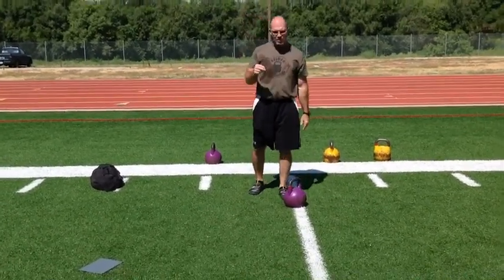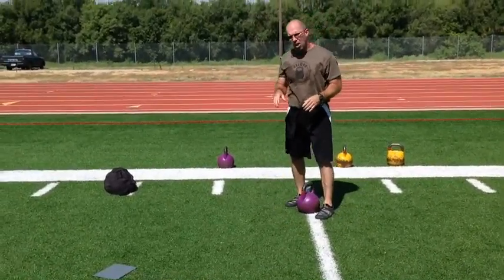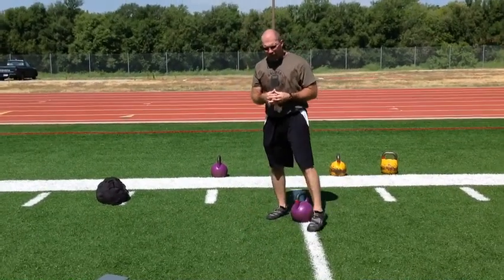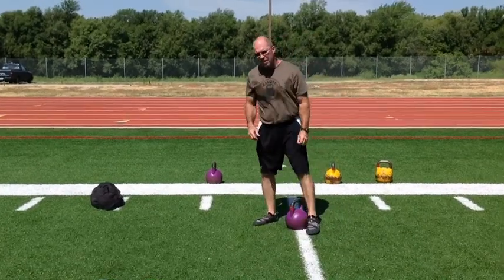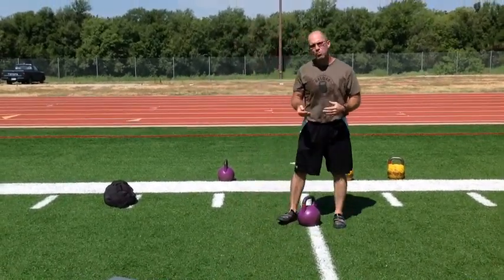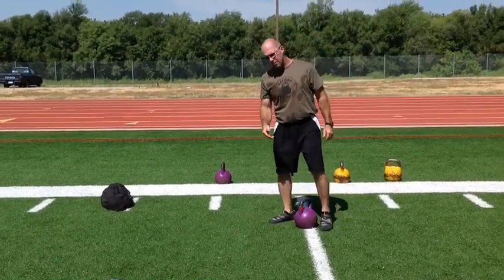The swing that I typically teach in speed development programs is the hard style two-handed swing. It's incredibly easy to teach. It's a swing that you can use heavier weights to perform, and you can perform it for 20 to 30 seconds at a time and it will gas you in that amount of time. The competition style swing is a very fluid movement, meant to be performed for longer time sets, and it crosses over extremely well to the clean and to the snatch. That's why we teach the competition style swing.